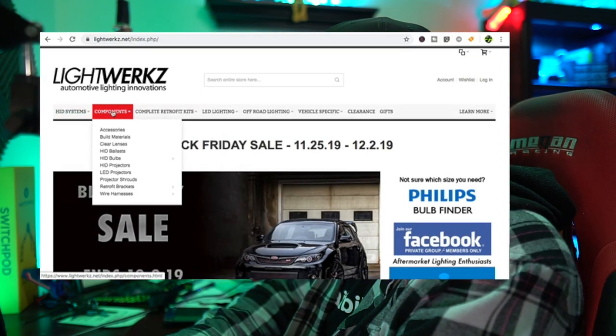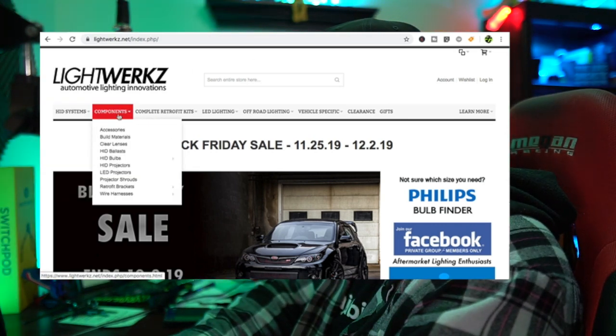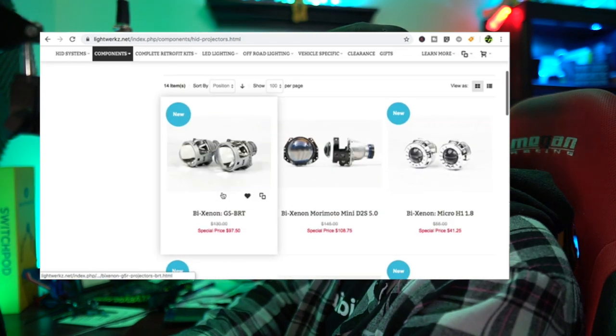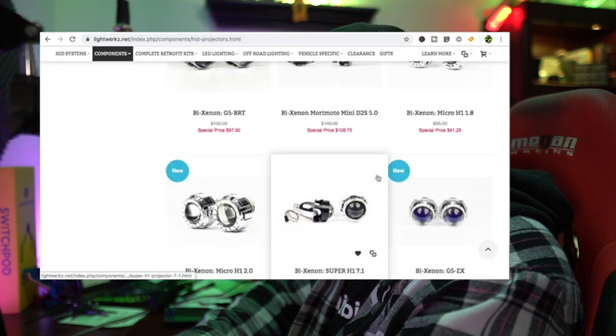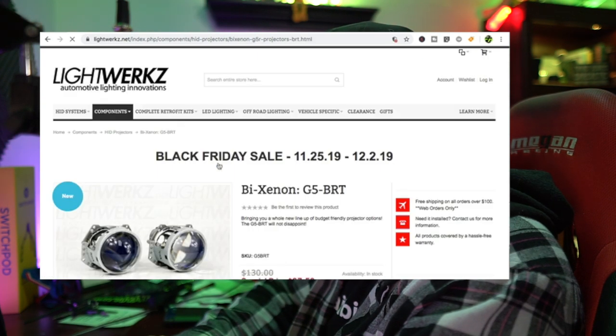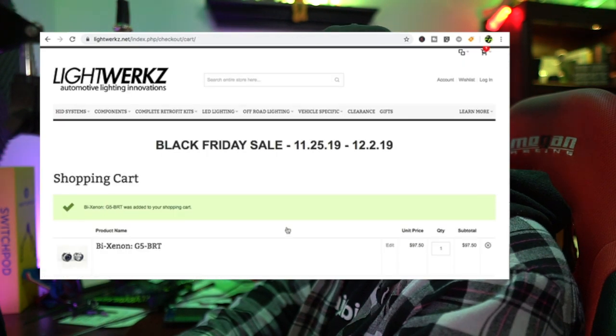Now I'm on Lightworks' website. Going to add a few different things starting with the G5 projectors - going to components, scrolling down to HID projectors, and looking for the G5 BRT. I don't know what BRT stands for. Adding to cart - $97.50 marked down from $130, gotta love that Black Friday pricing. If my dude buys today he's going to get Black Friday pricing; if not he gets regular pricing. He's going to save a lot of money.